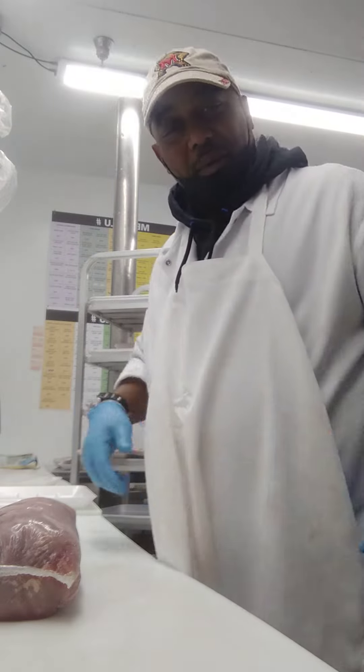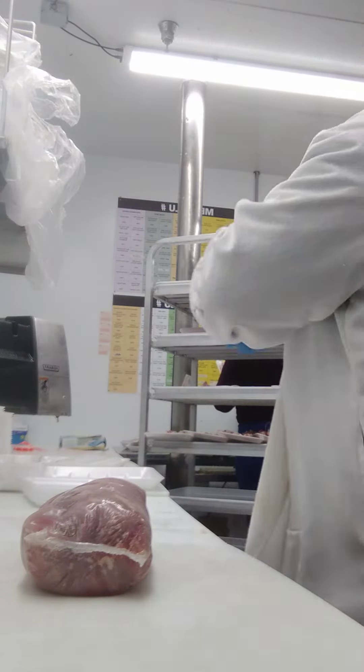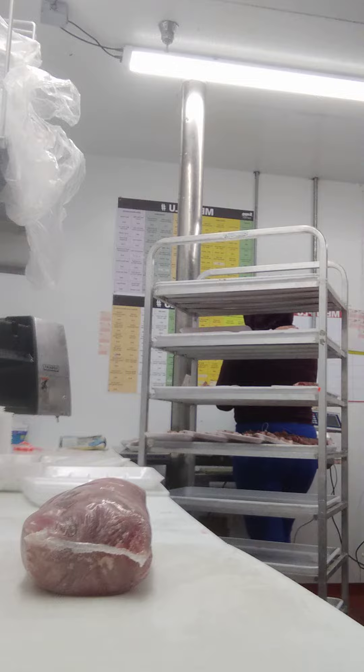Good morning, this is Kevin, my personal meat cutter. How you doing today? Today we're going to do boneless sirloin.